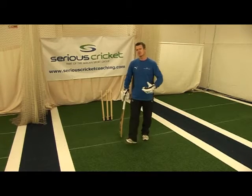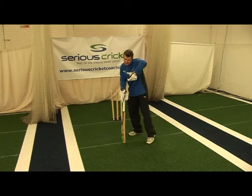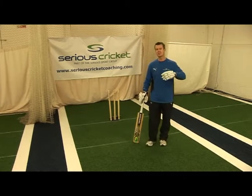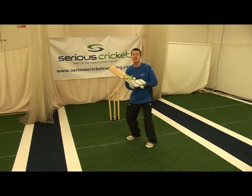The final progression for this drill is linking with the back defensive. We have to decide whether we're going to play or whether we leave the ball. It's a real judgement call, but if you're playing top quality quick bowling, that's what it becomes about — when do you play when it's high, when do you not play?